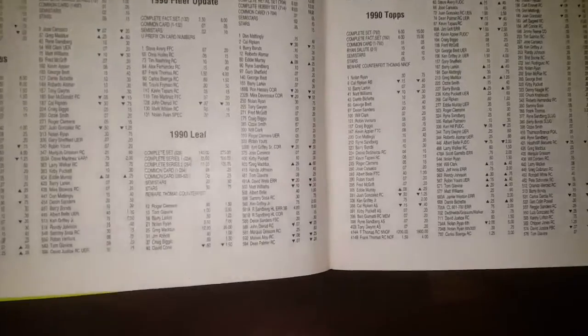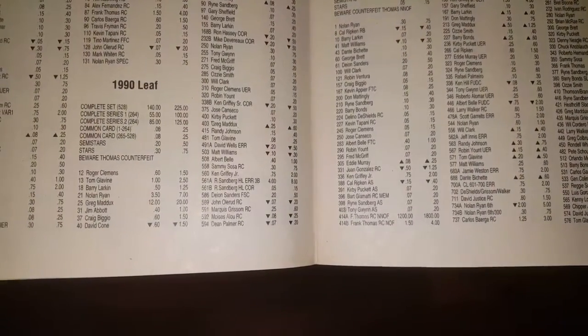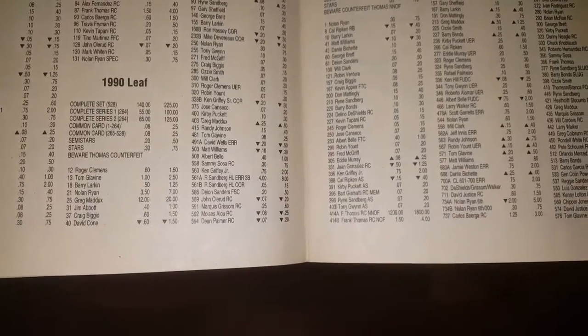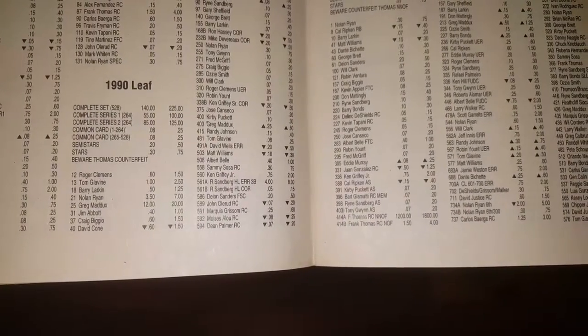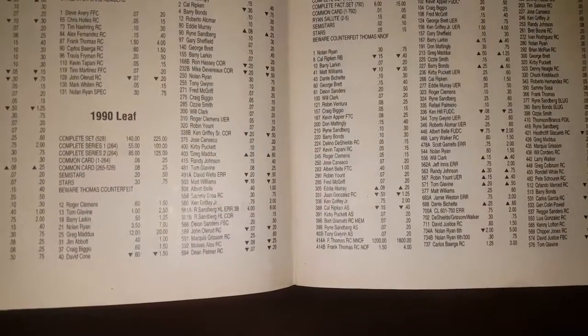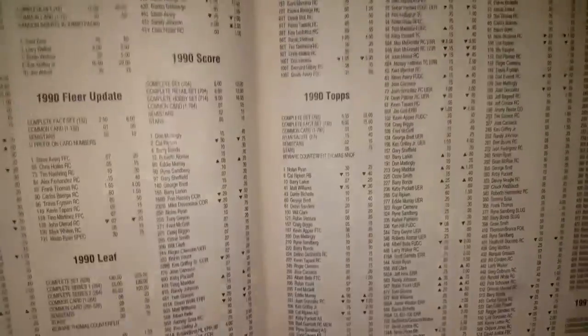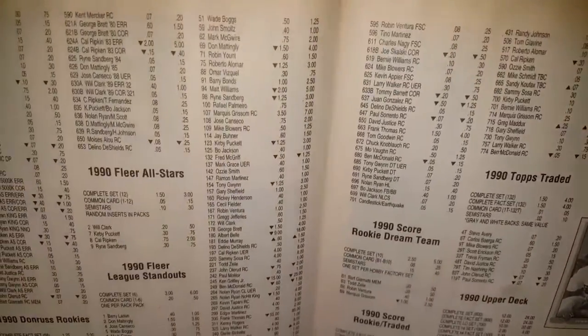1990 Leaf Series 1 is up to number 264. Big money cards: Greg Maddox $20, Clemens at $150, Barry Larkin $1.25, Nolan Ryan $7.00.